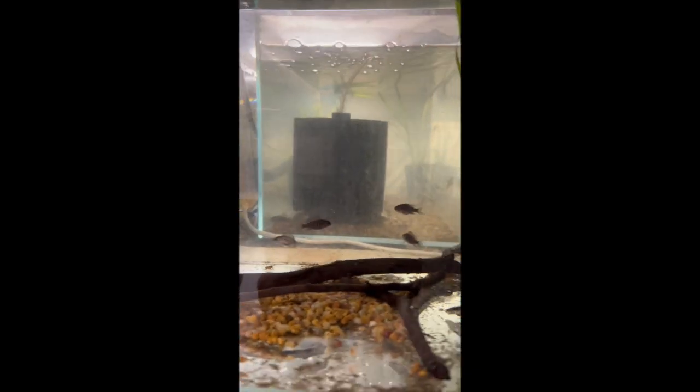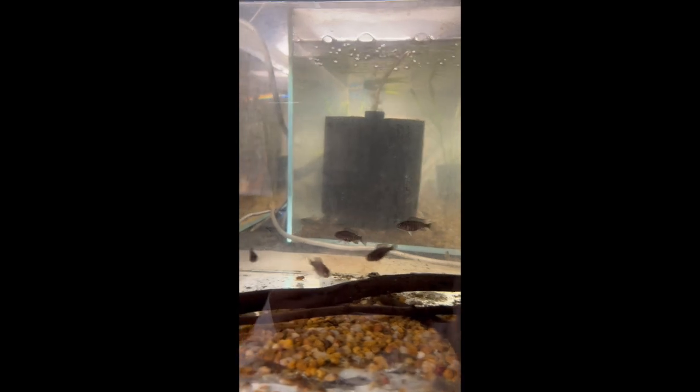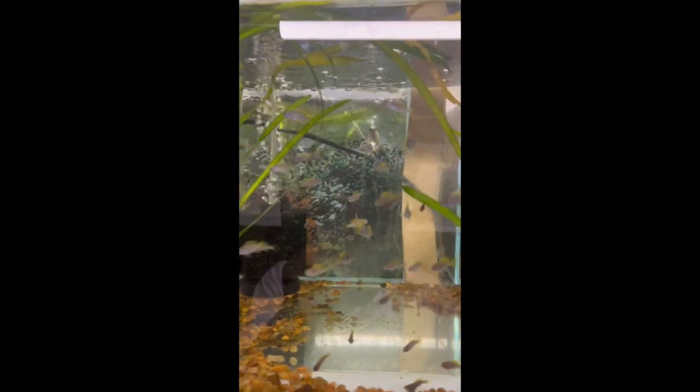In this tank we've got the benga cichlids with whiptail catfish — roughly around 25 of those. Again we're growing them out and like the others we'll put them in their own tank as well.